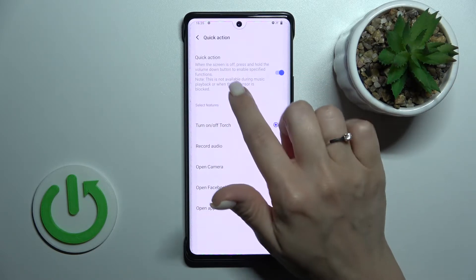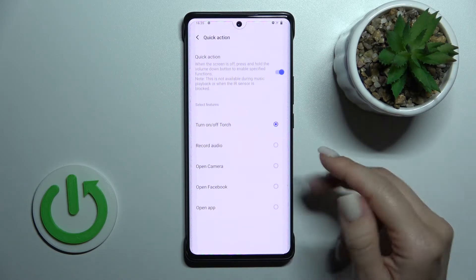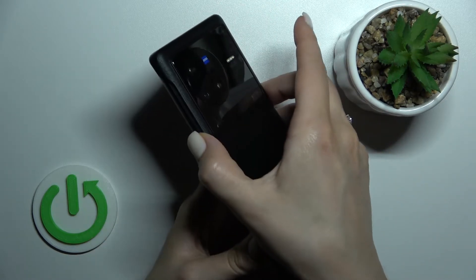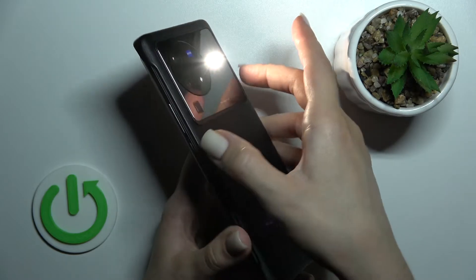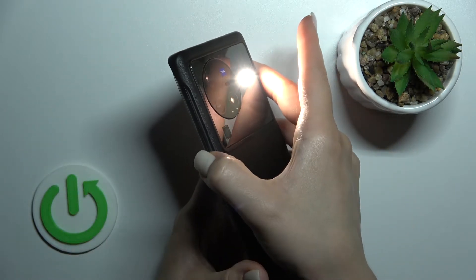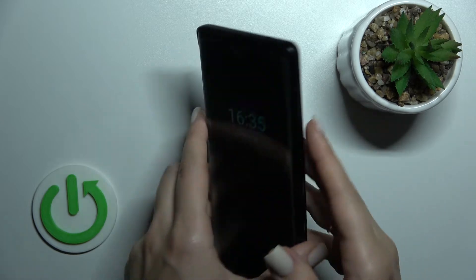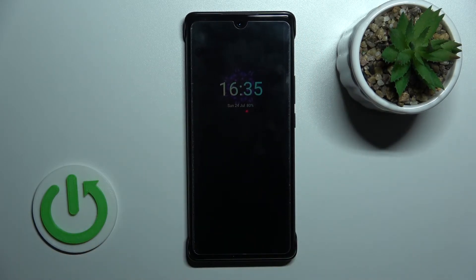Now we can see that when the screen is off, by pressing and holding the volume down button, we can enable — for example — the flashlight. Let's lock the device and test it: by pressing and holding the down volume button, the flashlight is successfully activated. To turn it off, hold the down volume button again the same way.